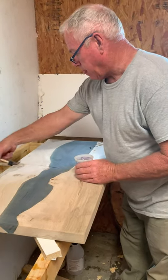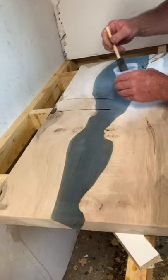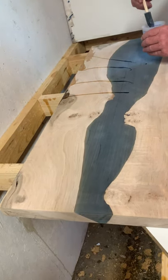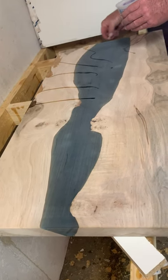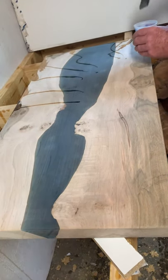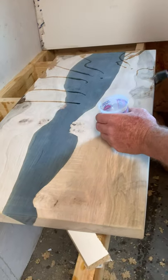All right, we're getting ready to do the clear. Danny's already sanded it down from the last pour. He goes with clear around the edges as a kind of sealant to seal it all up, and then he'll do it on the wood. We're really excited to see this piece because it's the first maple that we've done.